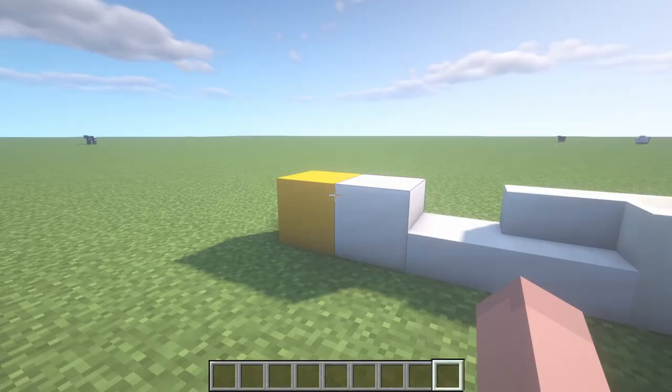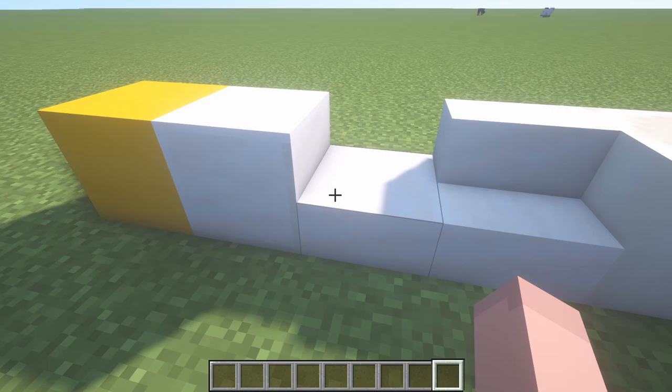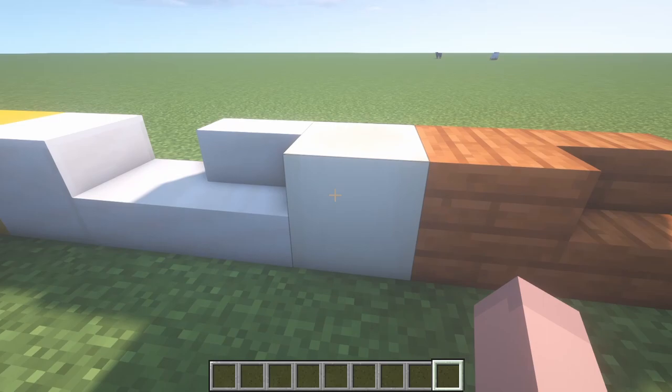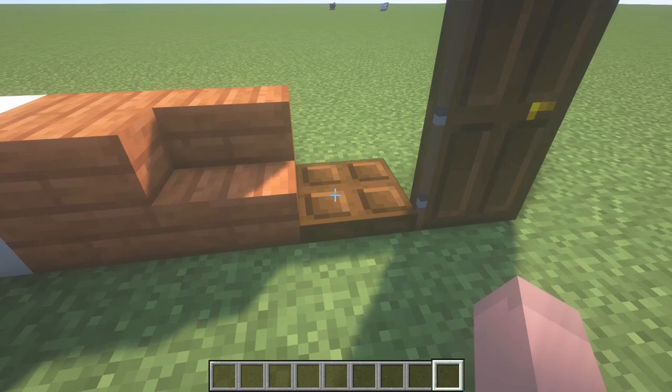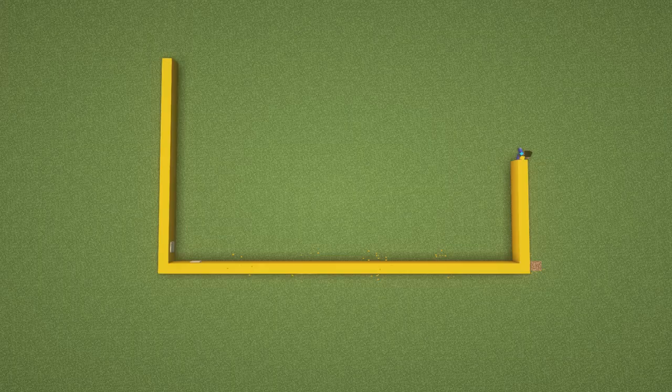I am going to start by going through the blocks that you will need for this build. The main block is going to be yellow concrete, which you will need quite a lot. You will also need quartz blocks — including many different variations like quartz slabs and quartz stairs. I am also using a lot of bone blocks, but you can use other white colored blocks instead. You will also need acacia planks for the roof, as well as some dark oak trapdoors and a dark oak door for the main entrance.